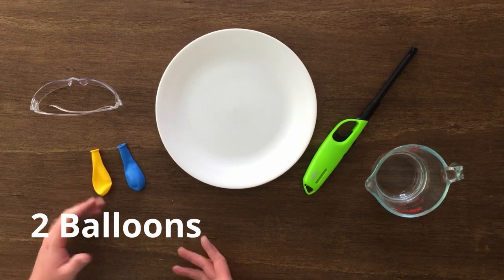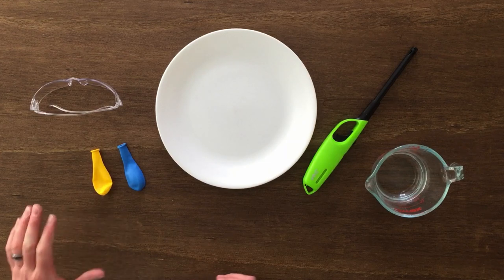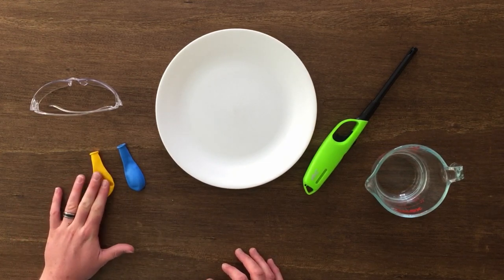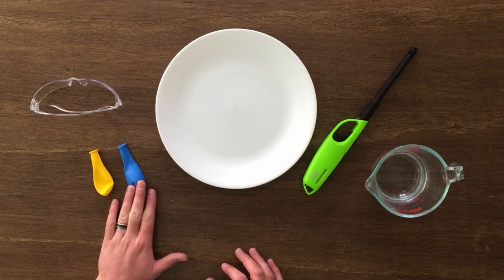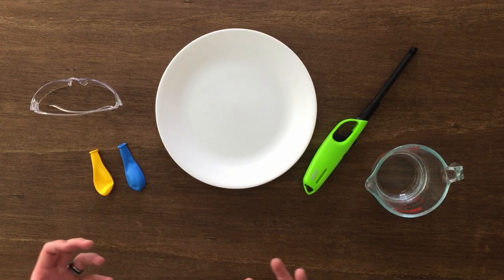You need a couple of balloons — you can buy really any type of inflatable balloons at the store. I have a yellow one and a blue one here. We're going to use two because one we're going to fill with just air, and the other one we're going to fill with some water, and then we're going to see what happens when we put a flame to that balloon.